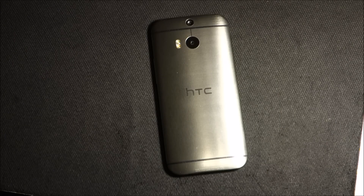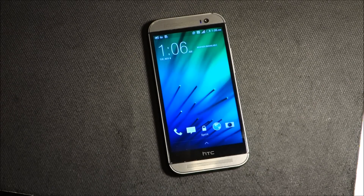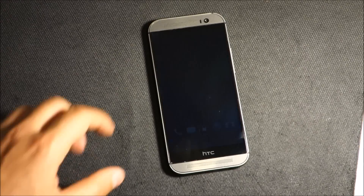Hello everyone, please welcome and join me for easy steps. I'm going to share with you today how to do a factory reset on the HTC One M8.